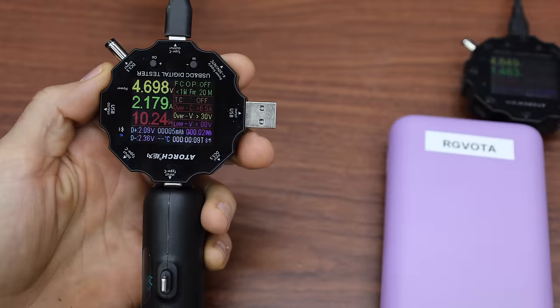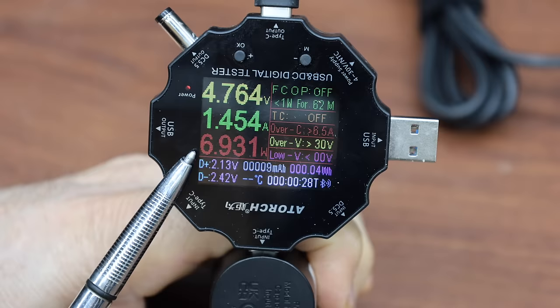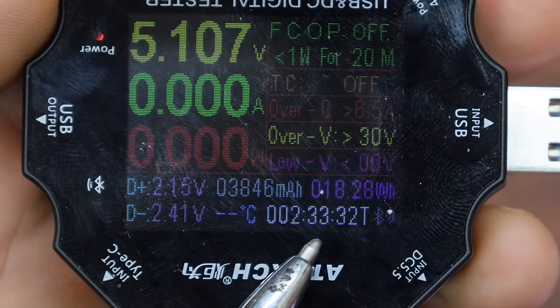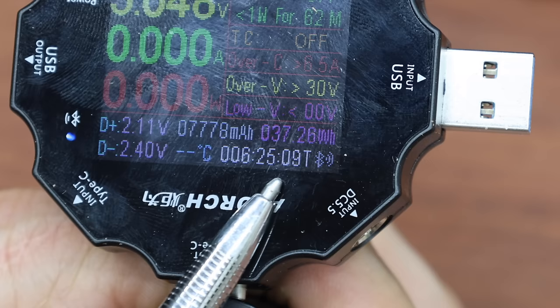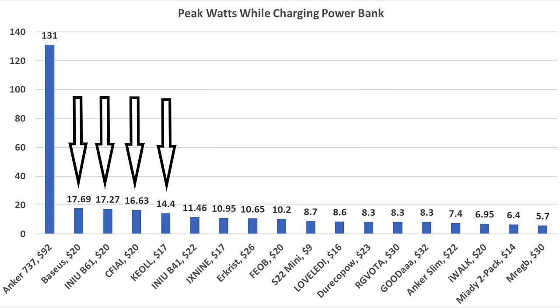In the final round, the Fiob charges at around 10.2 watts and the iWok charges slower at just under 7 watts. The Fiob finished in about 2 hours 33 minutes, while the iWok took 6 hours 25 minutes. Not including the $92 Anker 737, the power banks with the highest charging rates are the Bassos, NU B61, Safia, and Keol, ranging from 14 to 17 watts — which had a huge impact on charging speed.